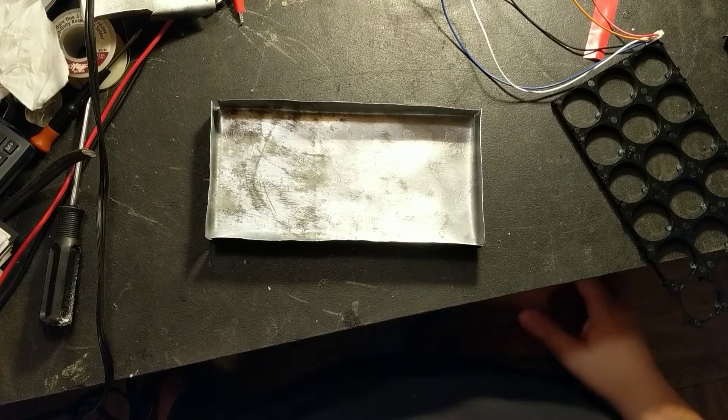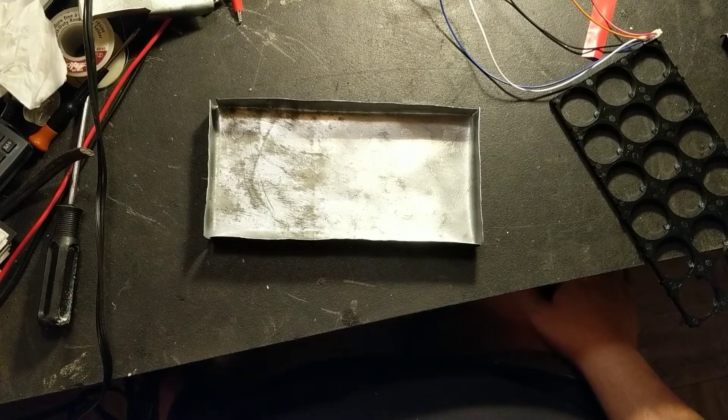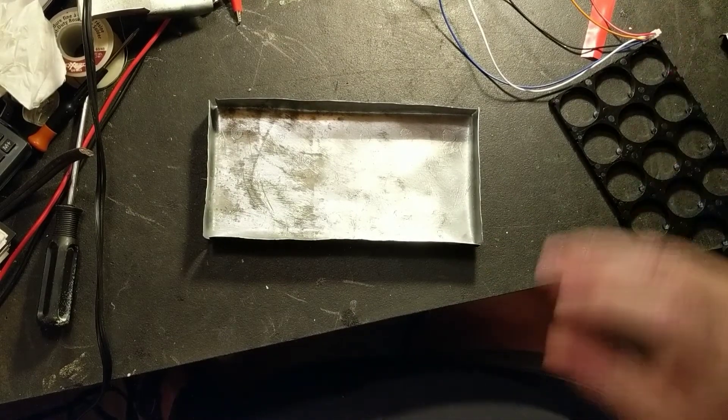I've checked over voltage, under voltage — everything seems to work flawlessly. For $25 Canadian on eBay, you can't beat that. I can include the link if someone wants to see it — I'll put that in the description.